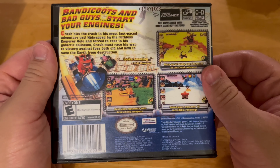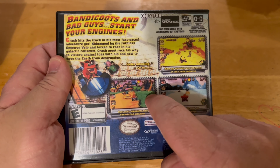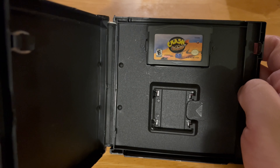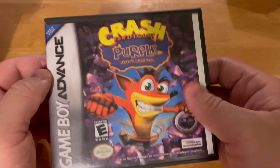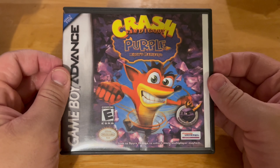Here is a spinoff racing game — Crash Nitro Kart. I love this game, it's a racing game and you can actually play as Spyro the Dragon in this game. You can't play as Spyro on the console version, so you have to play him on the Game Boy instead. Next is Crash Purple: Ripto's Rampage.